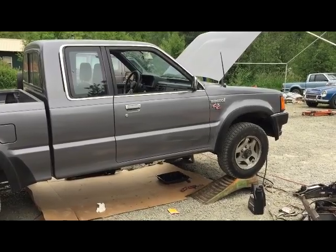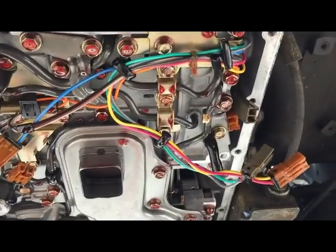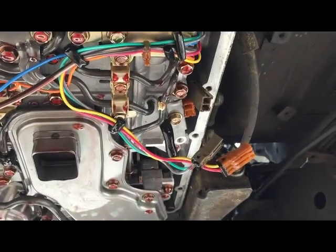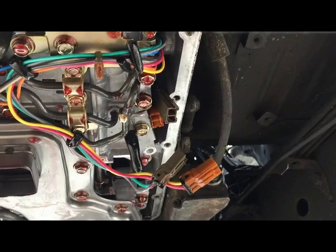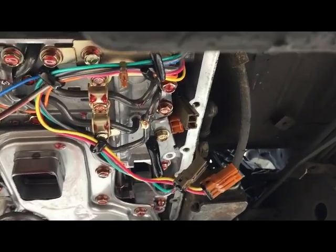This transmission is not slipping. What is going on here is we have to pull the valve body off and get to the solenoids on the other side of this valve body. I can test the connections here but we're gonna get a false connection because everybody else online thinks that there's a spring inside of these three solenoids. There's only two solenoids here that have a spring in it — so you'll hear them cycling. The other three will not cycle; they will only stick.